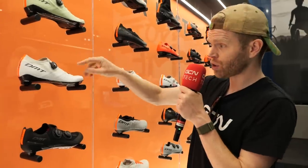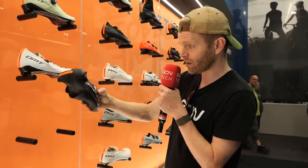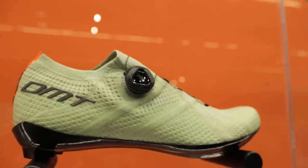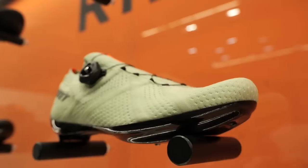The KR1 shoe, which we've worn in the past, is now available in a different colorway this year. You've got full black, the white one, and now the new color — mint. I thought it was glow in the dark, but it's not glow in the dark, it's mint. Let us know what you think of that in the comments.